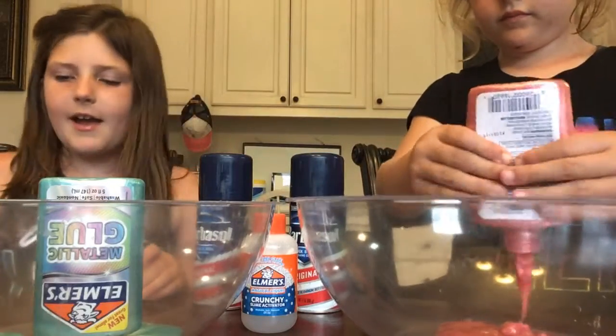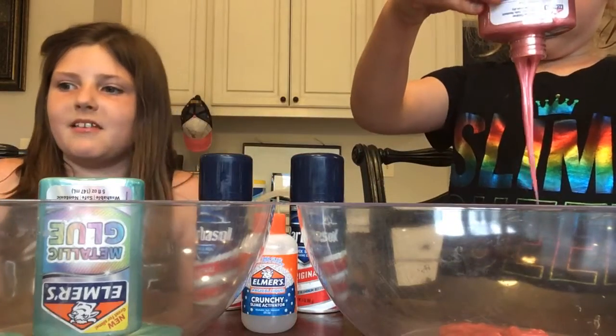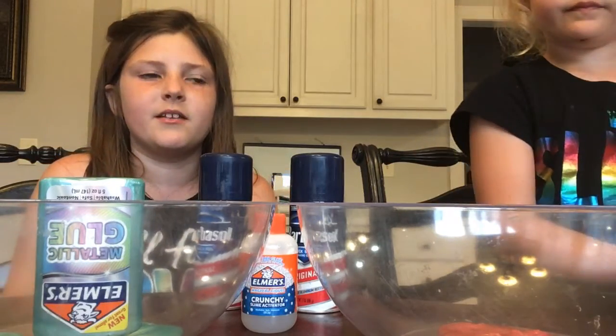Guys, I have been so excited to make this. I was so antsy — I made a slime earlier but it turned out horrible so I had to throw it away. And then I hung out with my friends, and we made sure to distance pretty well.